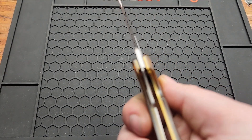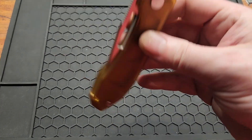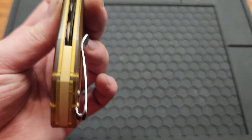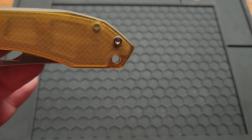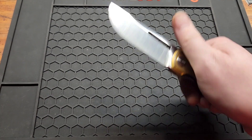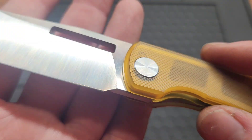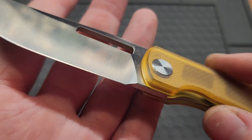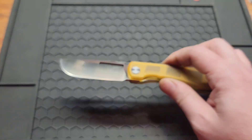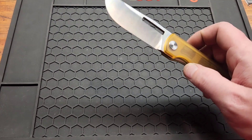Lock up is pretty good. As I mentioned there's a brass backspacer — a nice little added touch on a budget knife. You have a lanyard hole. One thing they could have done better: the edge ends right at the plunge grind, so they could have moved that back for easier sharpening.